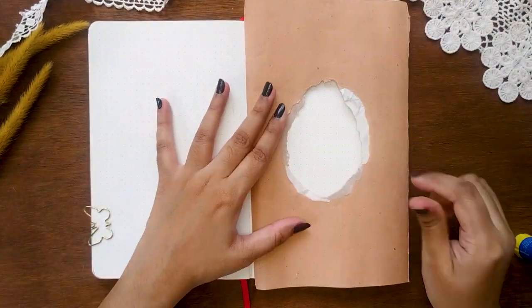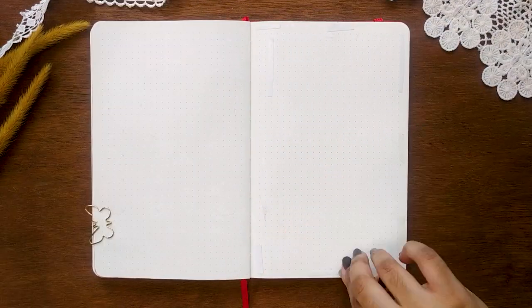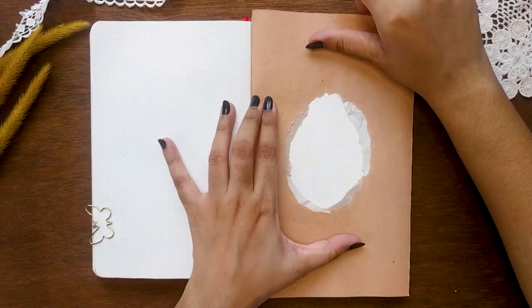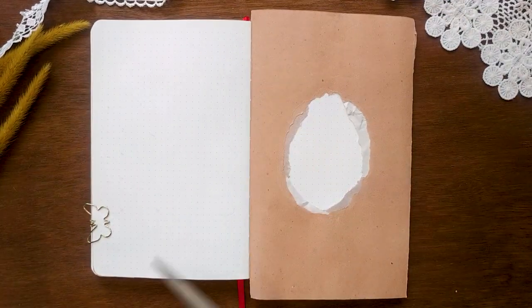I made sure everything looks fine before sticking the craft paper into my bullet journal. I'm using double-sided tapes because from my experience, glue sticks are not sticky enough. Once it's nice and secure, I cut off all the excess.